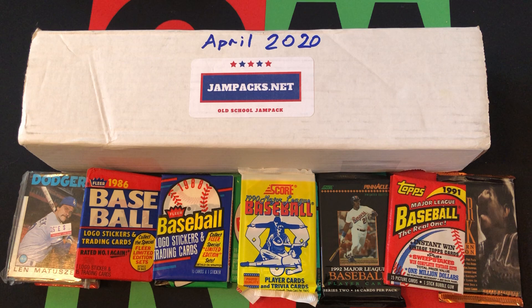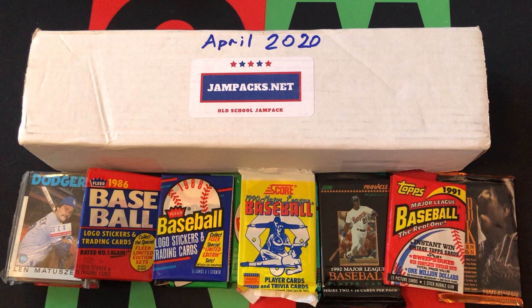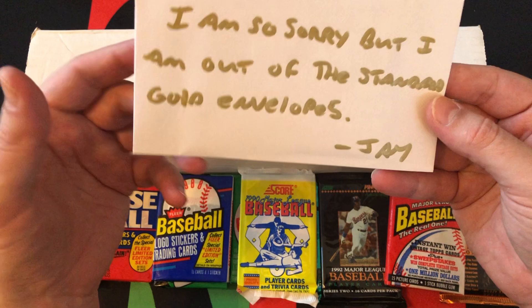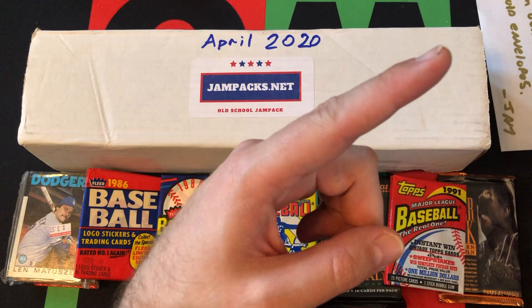Hello everyone and welcome to the One Man Renegade podcast YouTube channel. I am your host the Honorable Greg B and we are doing part two today of the April 2020 Jam Packs.net old school jam pack. We still have a number of packs to go through and we also have this gold pack — well, they ran out of gold packs so it's envelopes — but there's definitely some goodness in here because there's going to be a Hall of Famer all-star, a Hall of Famer autograph, and a Hall of Famer rookie card.